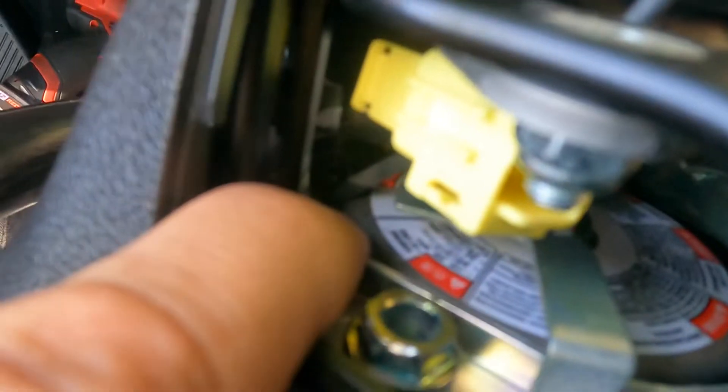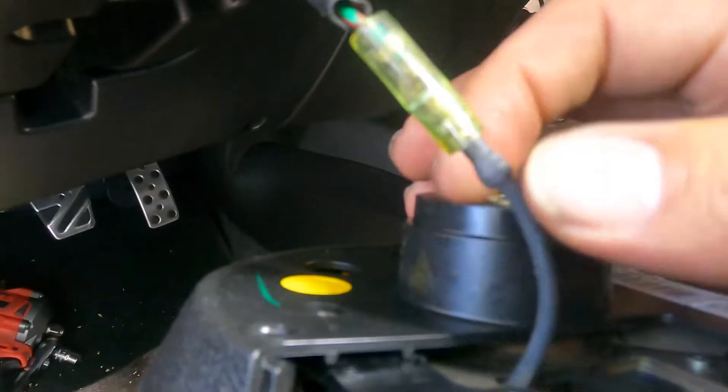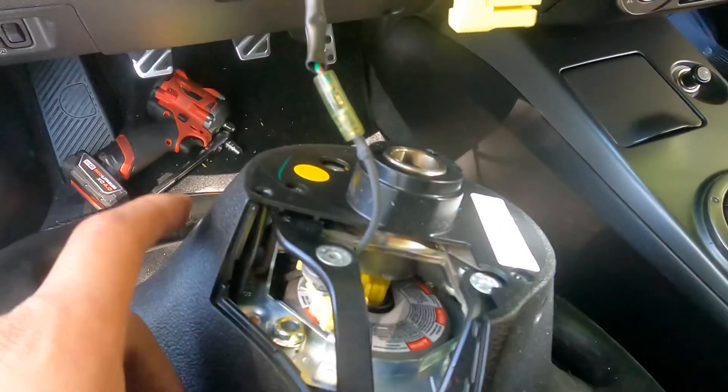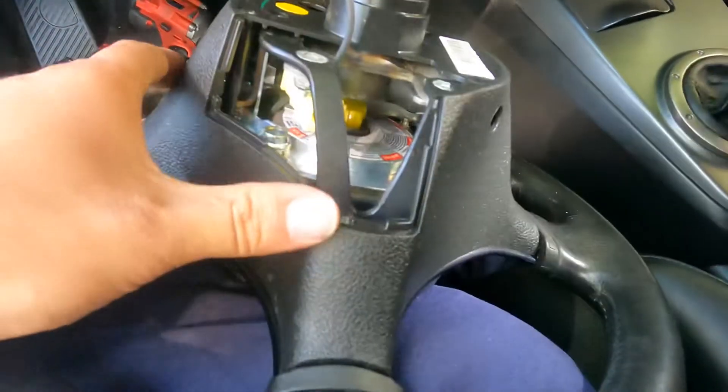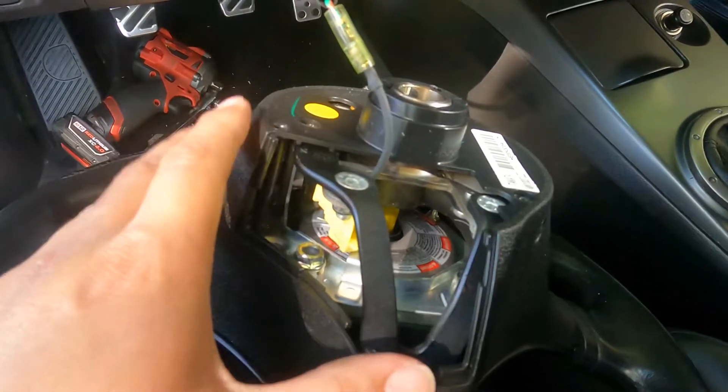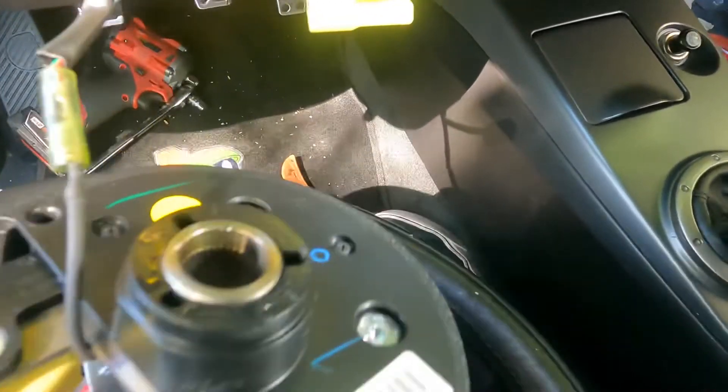You'll see a nut back there — it's a little hard to see. That bolt is grounded onto there, so you've got to loosen that bolt to remove the ground wire. In my case, since I got a new steering wheel, I have to transfer this whole piece over to the new one, so I have to take it off either way. That'll make it easier to take off the grounded wire.